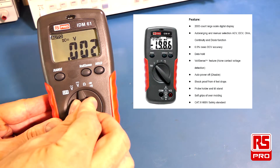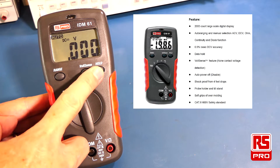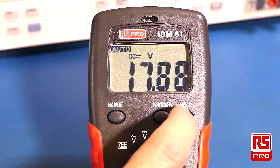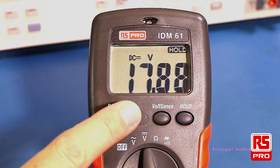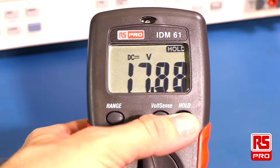It has a basic DC accuracy of 0.5%. It also has a data hold feature which will allow you to keep a reading steady on the display. With a voltage that's varying in the background, or one you just want to hold, simply push the hold button. That will place the hold icon on the screen and maintain the last reading measured with the test leads. The hold feature is deactivated by simply pushing the hold button again.